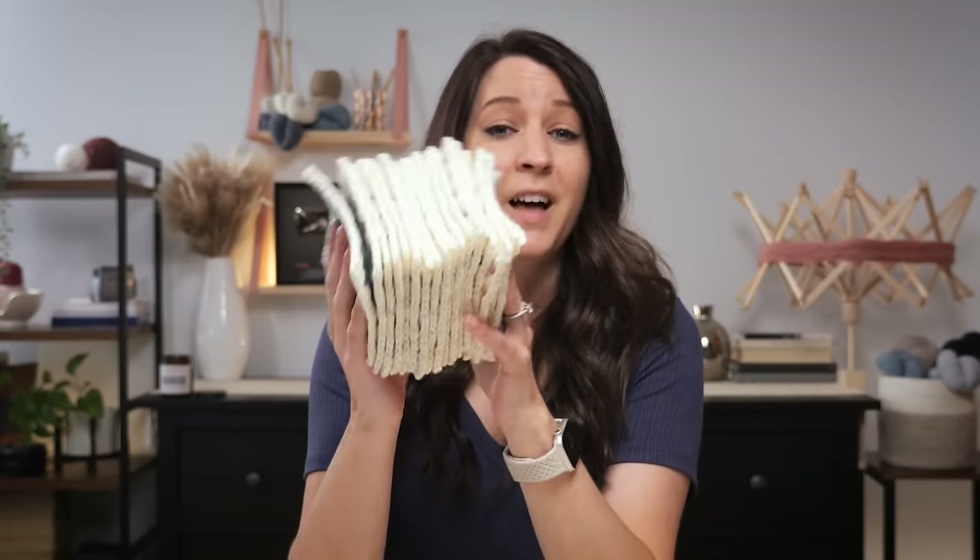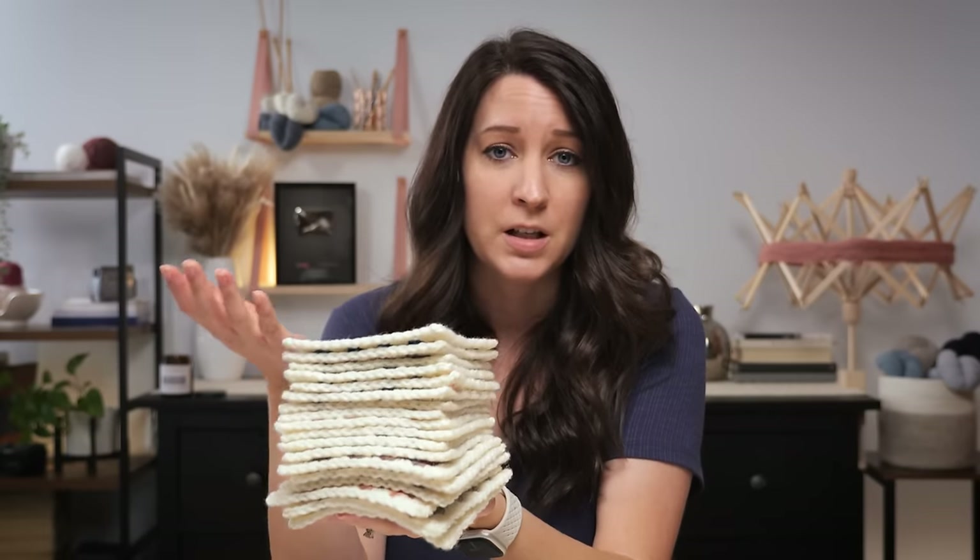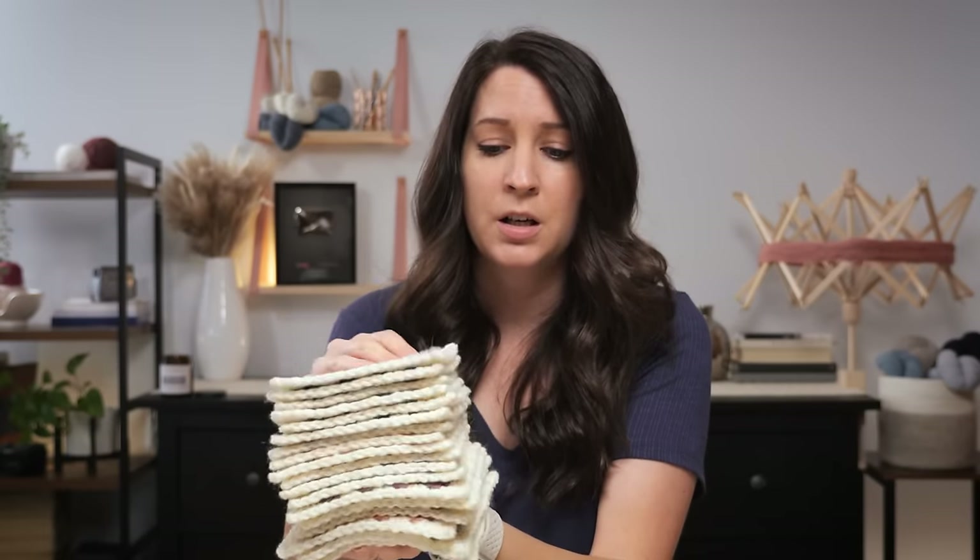I have a stack of granny squares that I crocheted last summer because, honestly, these are the best grab-and-go projects. We're going to turn them into a pretty cover for this canvas bag, and I want to take you along for the ride. I really just want to inspire you to use a canvas bag as a bag liner for your crochet bags because it's just so easy.